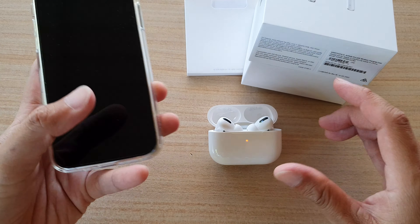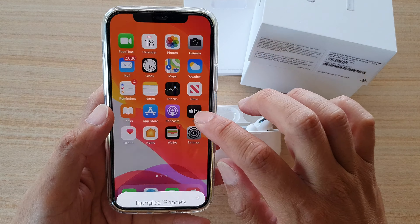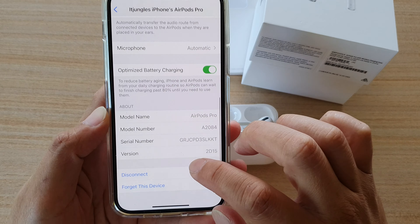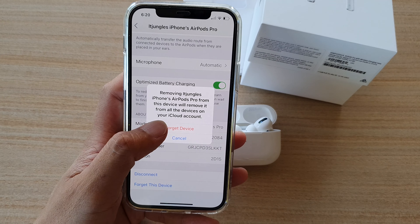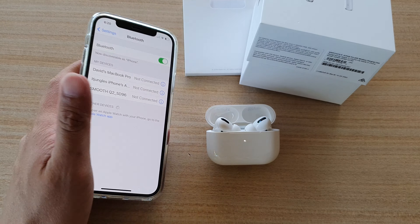After 30 seconds, open the case again and go into your phone settings. Go into Settings, then tap on Bluetooth, then tap on the information button. Then tap on 'Forget This Device', tap on 'Forget Device', and tap on 'Forget Device' again. It has now been removed from the phone.